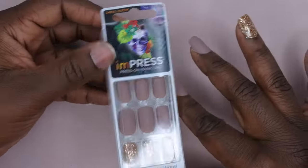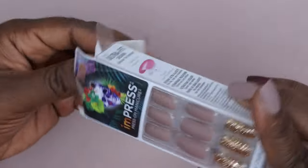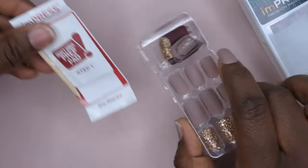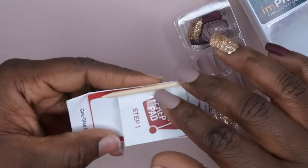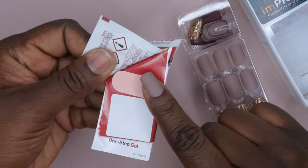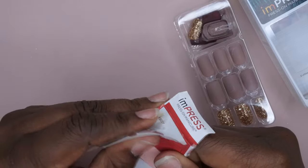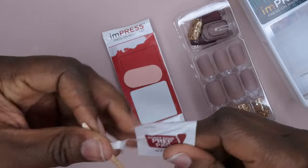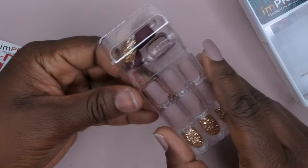First, I want to show you all what's included in this kit. I chose a basic nude set — it's really quick and easy to apply these nails, which is another reason why I love them. What's included in the kit: you get a cuticle stick, a prep pad, and a really cute little nail file that's included.